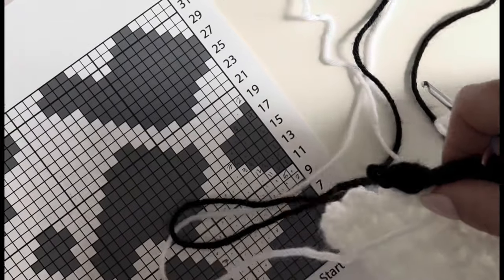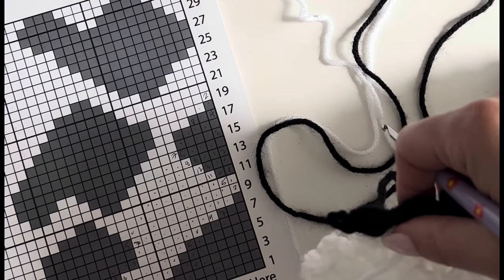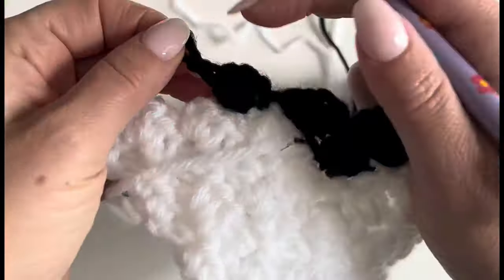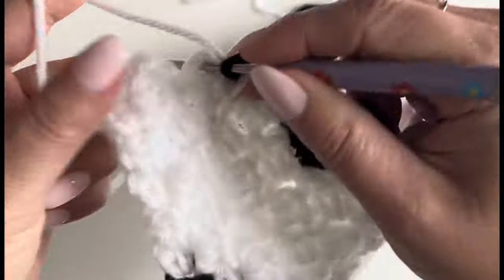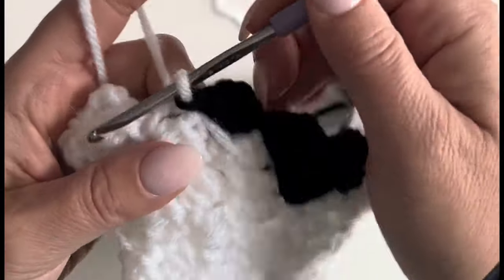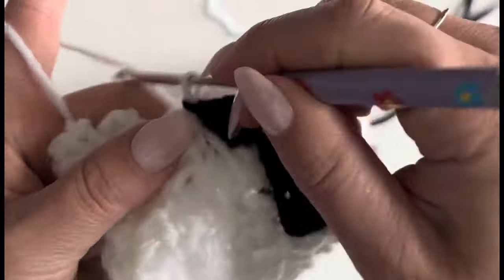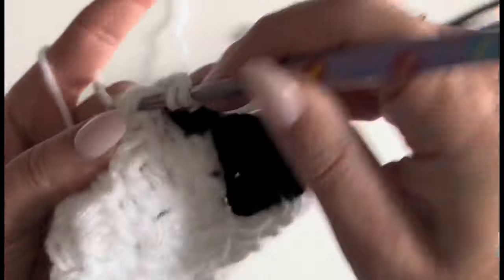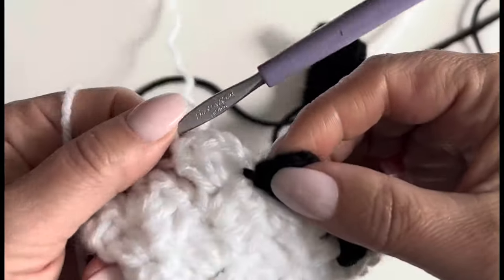Let me get my hook back in here and see where I am. I just blew up the chart on my printer so I could see it better. Okay, so now I'm doing three in white, so I have to switch to white. I'm just going to carry my yarn all the way over — you'll see. I just feel like it's fine; you can kind of see it come over but it just blends in. Two chains, and it doesn't disrupt that black square.